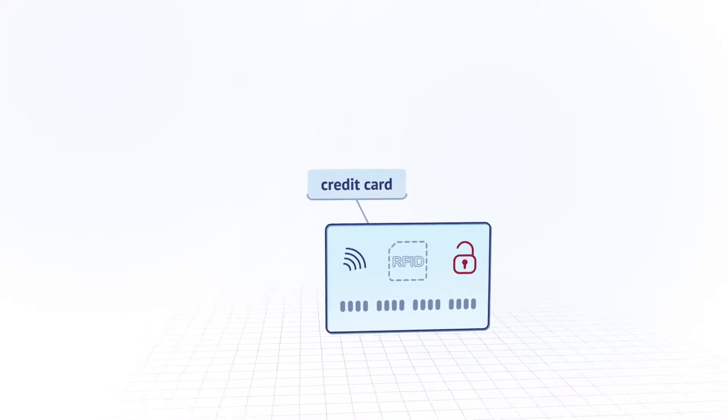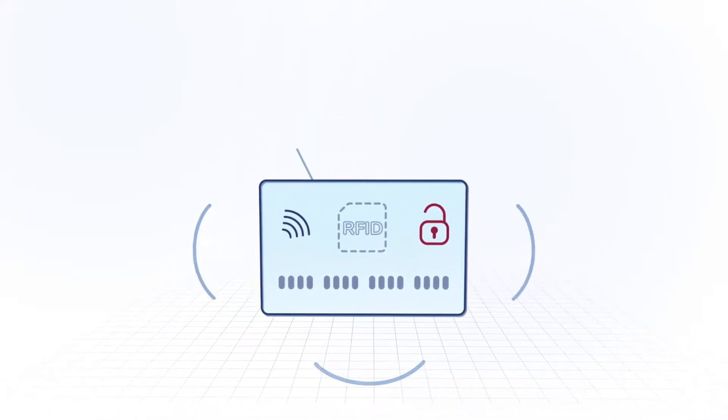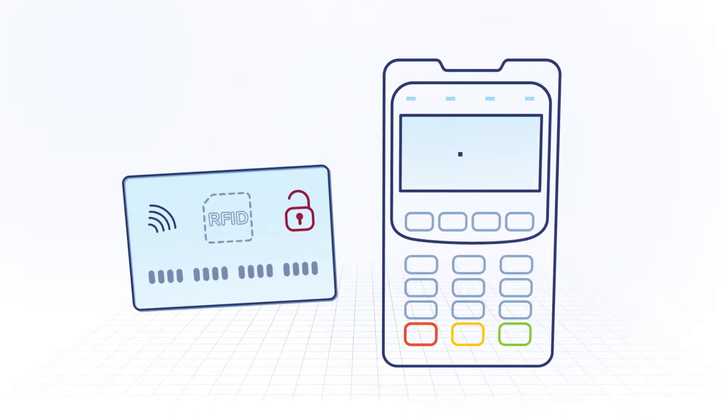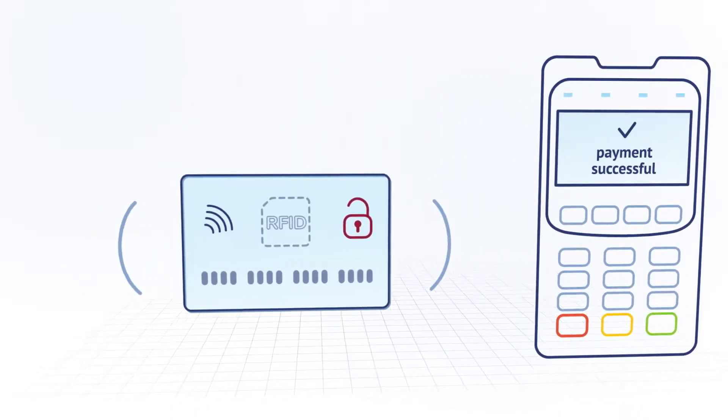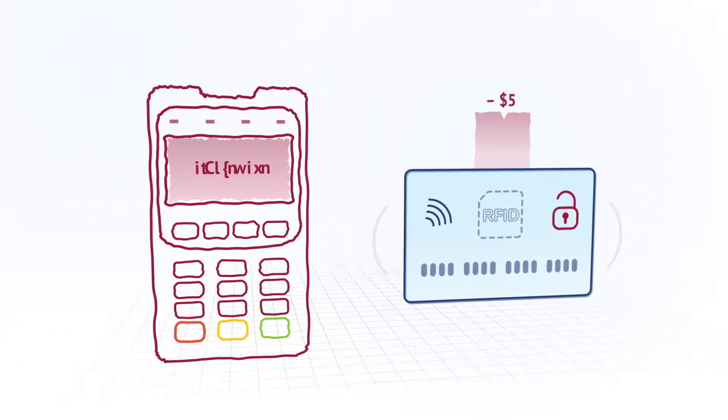Many debit and credit cards have RFID chips that broadcast a radio signal. Thanks to this technology, you can make a purchase just by placing your card near a payment device. But hackers can intercept the signal from cards like this even when you aren't using them to make a payment.